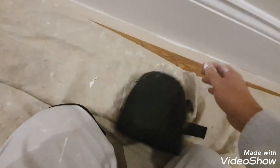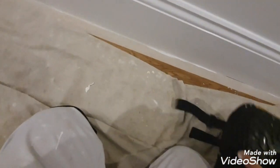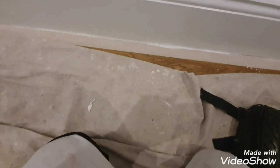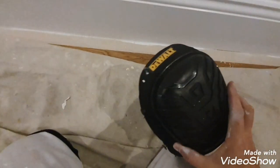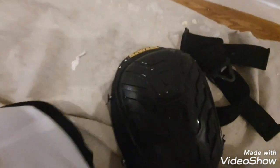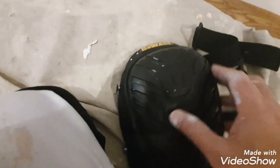I even like wearing them when I'm not doing skirtings — they just feel nice on the knees. So yeah, these are the knee pads I've bought and I can highly recommend them. Thanks for watching and please subscribe.